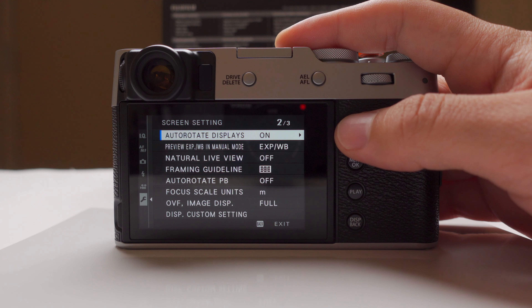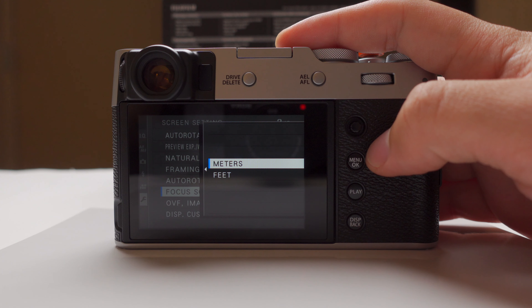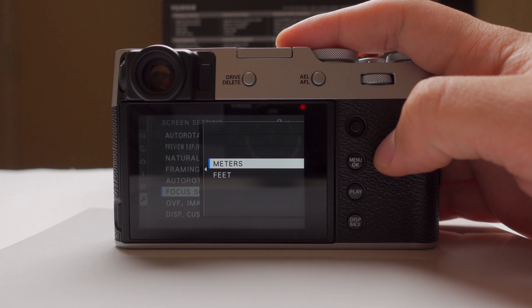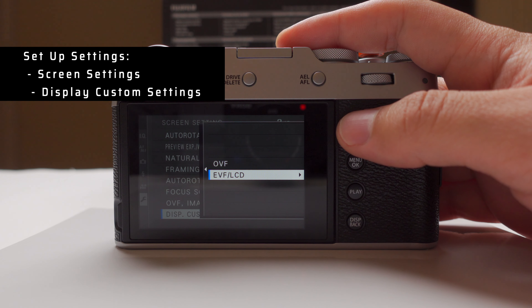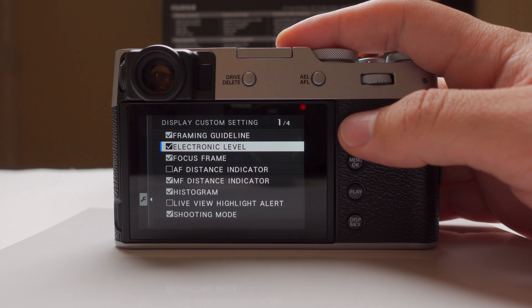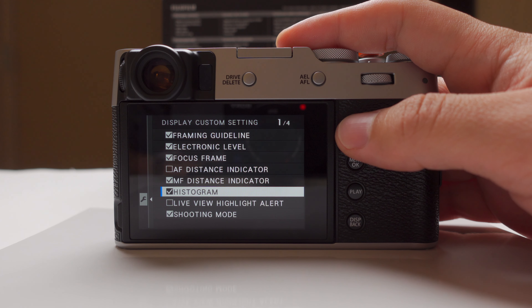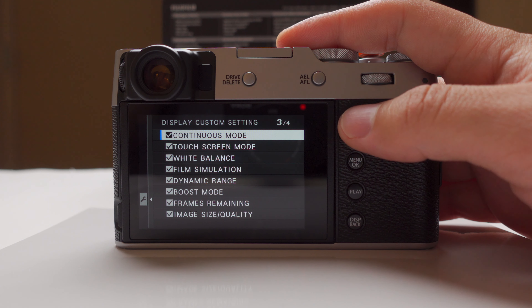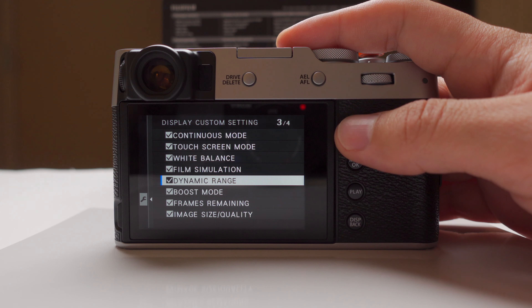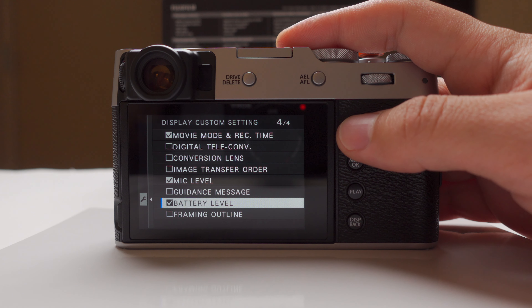I have auto rotate on for portraits and frame guidelines enabled. I like to see scale units in meters. The most important thing in this section is the display custom settings, where I can choose what's visible in the optical viewfinder or electronic/LCD — framing guidelines, electronic level, histogram, photometry, exposure compensation, boost mode, film simulation, and other things you want to see while shooting to make sure you have all the information you require.